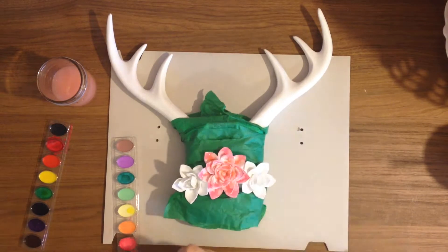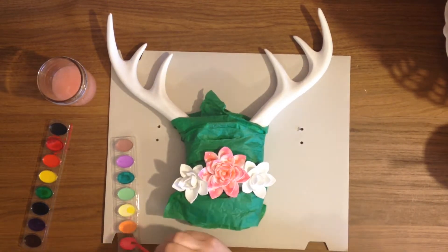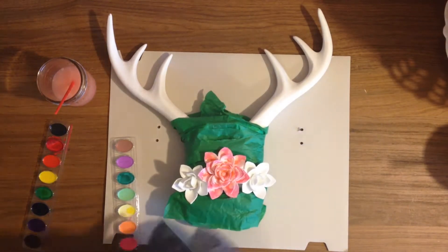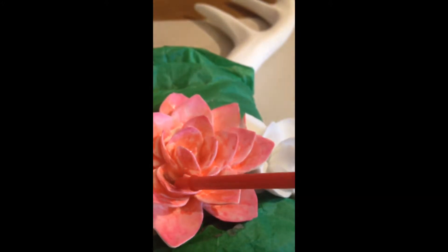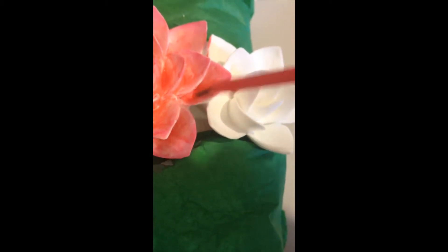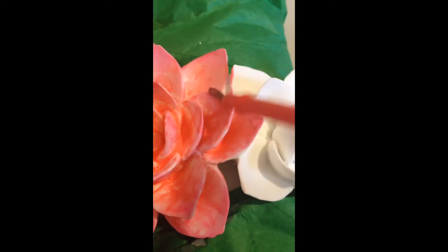I just took my time and went through and did a couple of different layers. With the watercolor, because of the water it kind of pools near the bottom, so I just dried off my paintbrush and went in and pulled the color back out towards the rest of the petal to paint it a little bit darker — that just seemed to work for me.